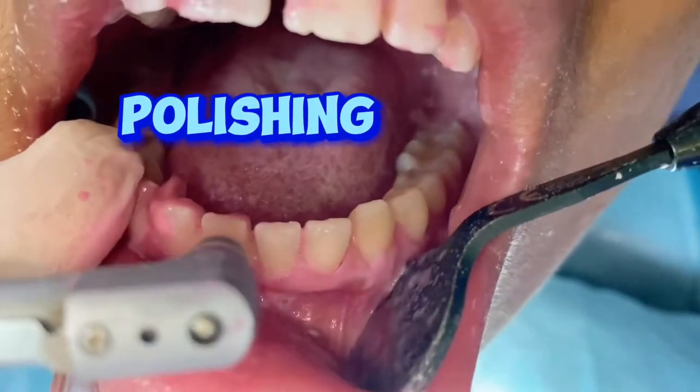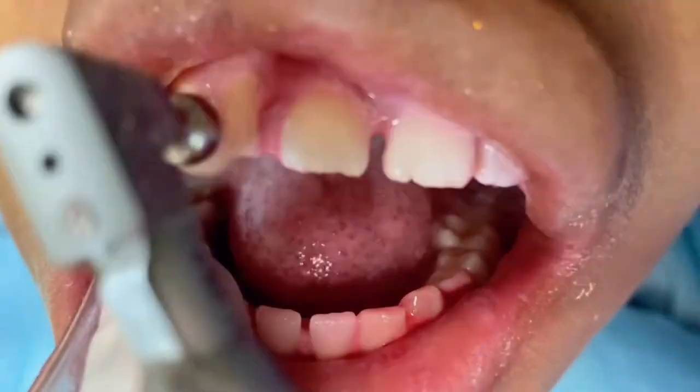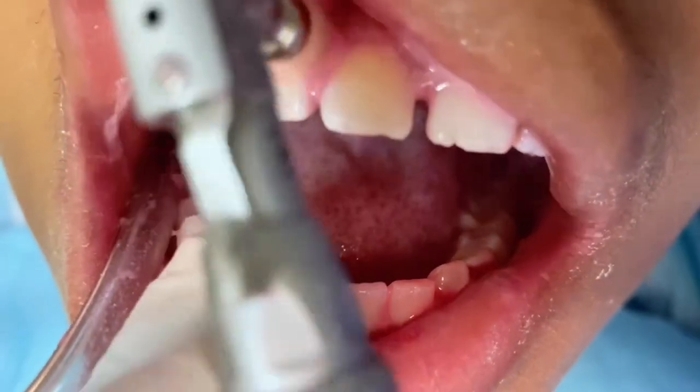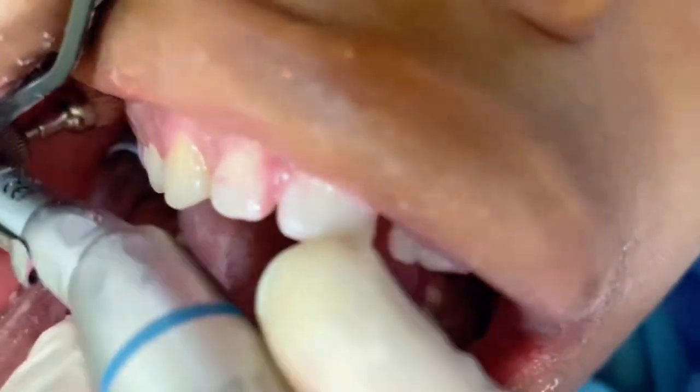At the end, we generally polish all your teeth surfaces with prophy paste and brush for about two minutes. We have different flavors, but this one is a strawberry flavor, which is actually crunchy.